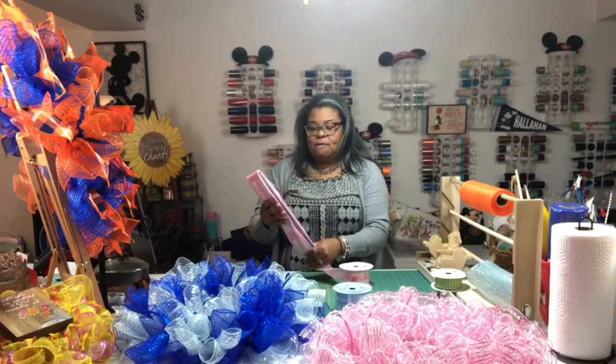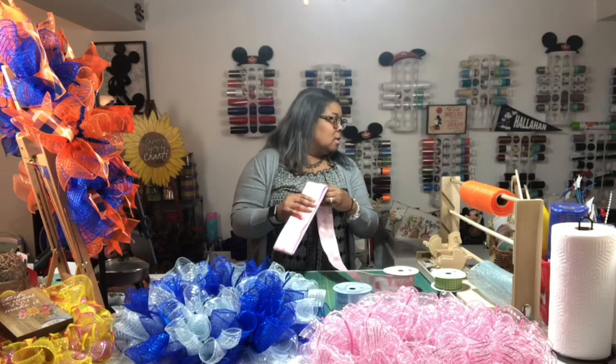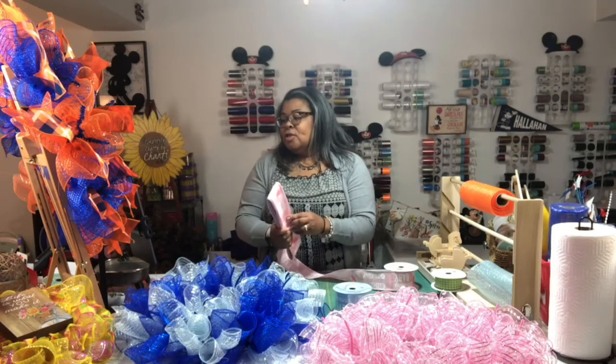It's all worth it though. I dropped off one custom order — she was giving a gift to her niece who has her own equestrian facility, so I made a horse-themed wreath. It was mainly a neutral khaki color and I found this horse ribbon with horse heads on it — beautiful. I really liked that one. This is more important than work, but I have people I report to so I gotta do my job too.